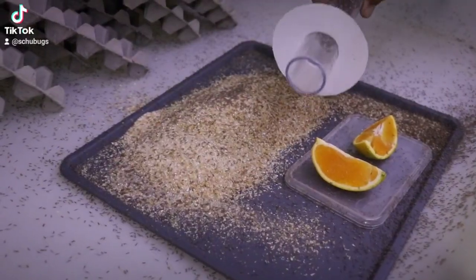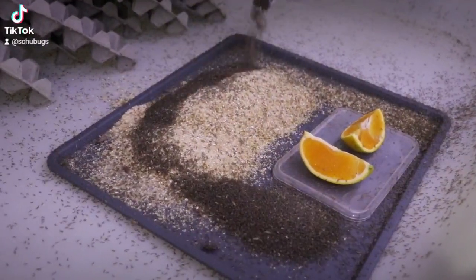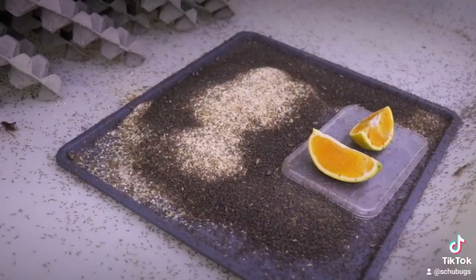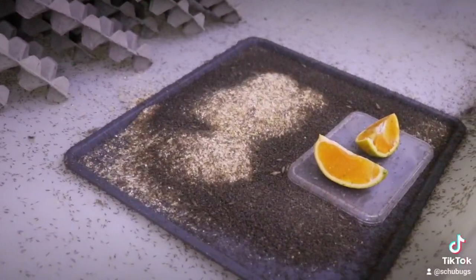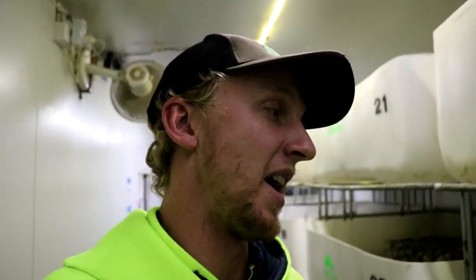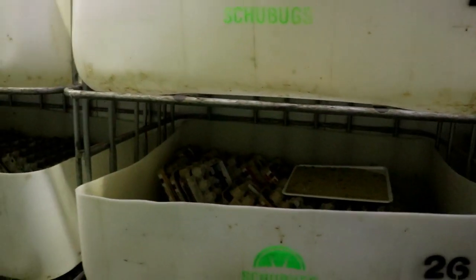We try to aim for under 30 mils of crickets. You would have seen on Instagram — I actually just put a video up of us separating all the crickets so you can see how many are going into the bins. Once we separate all the crickets we then pretty much just have food, water, all the essentials, and a nice warm environment for the crickets to grow up in.